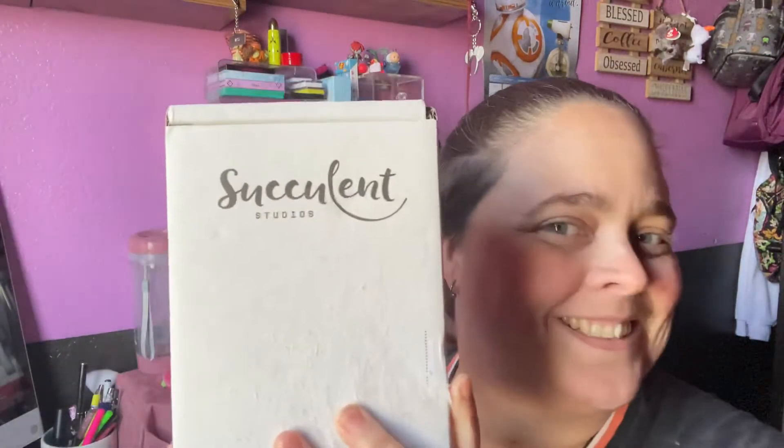It's right here — it is my Succulent Studios box. This is one of my favorite boxes that I get. They've actually changed up their packaging and right here it says 'new BBS' — I don't know what that means. I went into my account and checked, and I've actually had this box for a year and a half now.